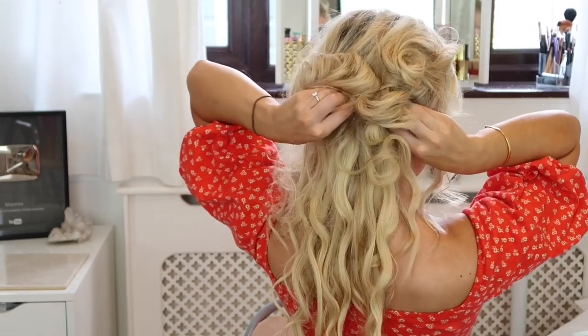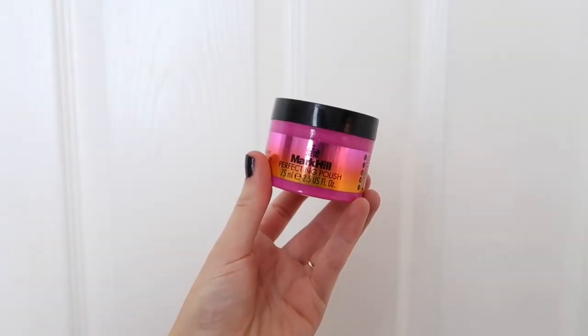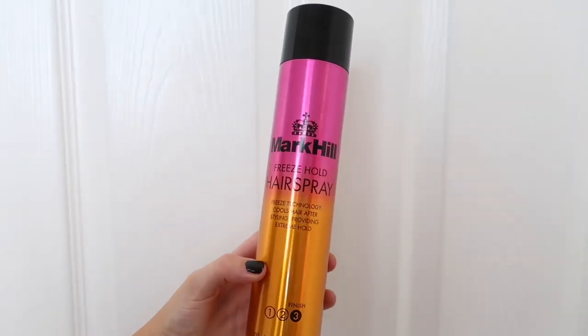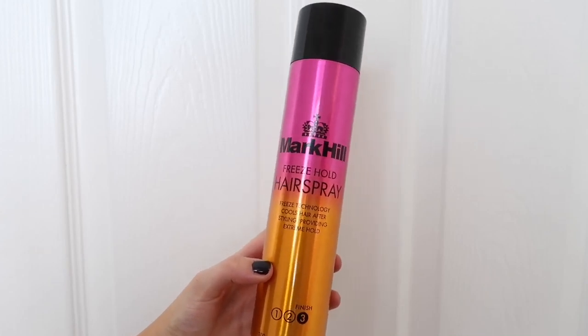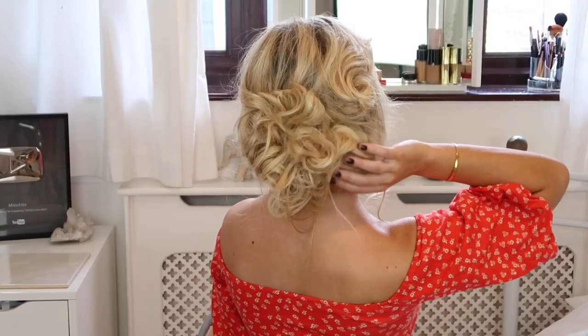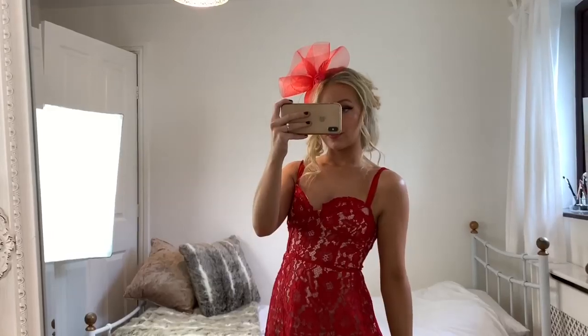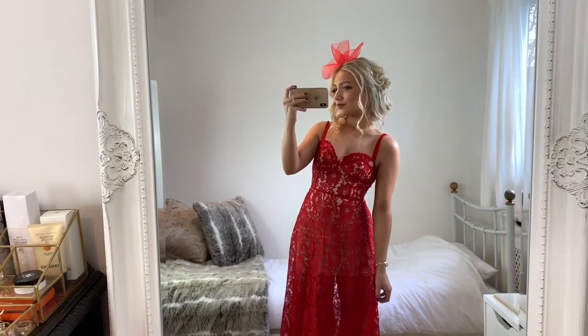This is a great hairstyle to do on yourself for an event because it's so simple. Once all the hair is gripped up, I'm using the perfecting polish to define the curls and prevent flyaways, then the freeze hold hairspray to lock the hairstyle in — and that's it. This hairstyle goes with any dress, but I really love it with a fascinator and a long maxi — it just looks like you've made so much effort.